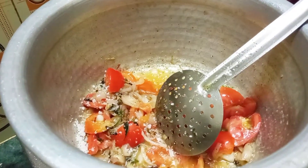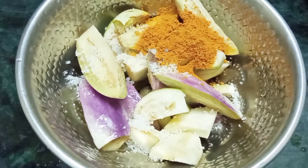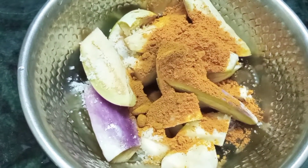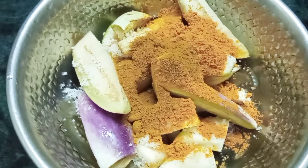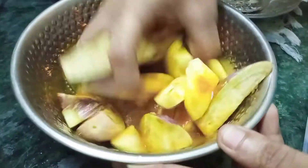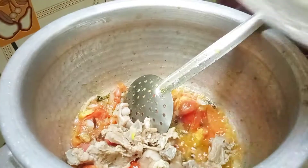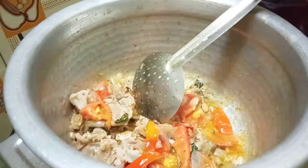Let's make it lighter in the oven. We cut 4 pieces in the oven. Add 2 spoons of paruk masala and 3 spoons of curry masala. Let's make it lighter in the oven. Add 2 spoons of curry and mix it.